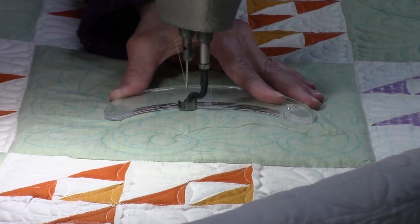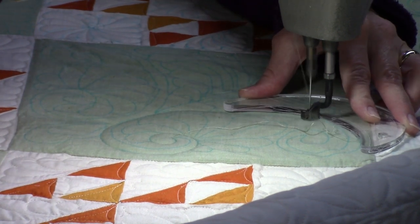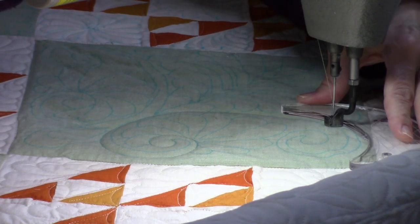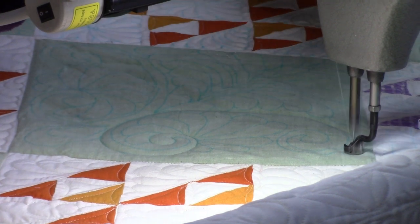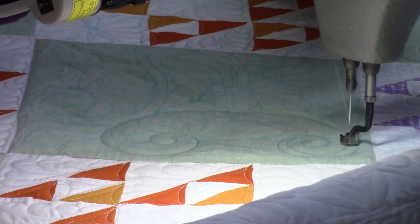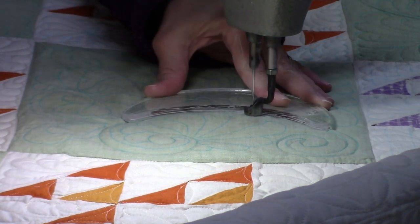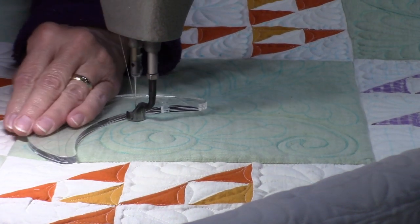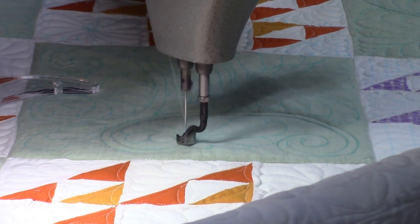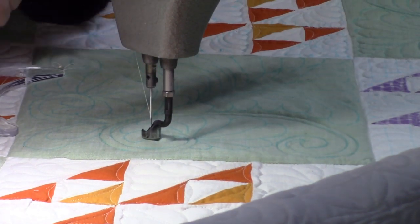I'll switch to the inside curve so I can keep my ruler on this side. I'll backtrack where needed. It's not perfect, but it is a lot better, so I'm pretty happy with that.